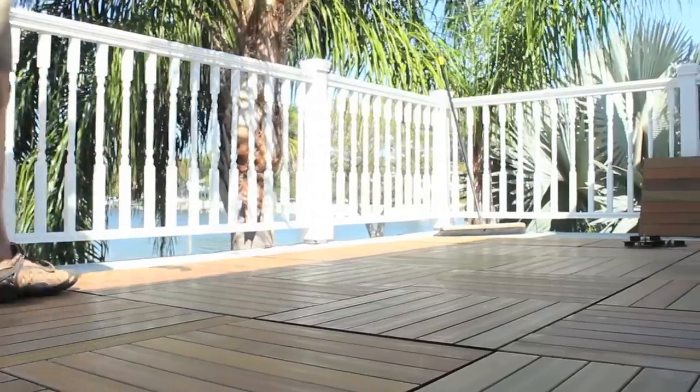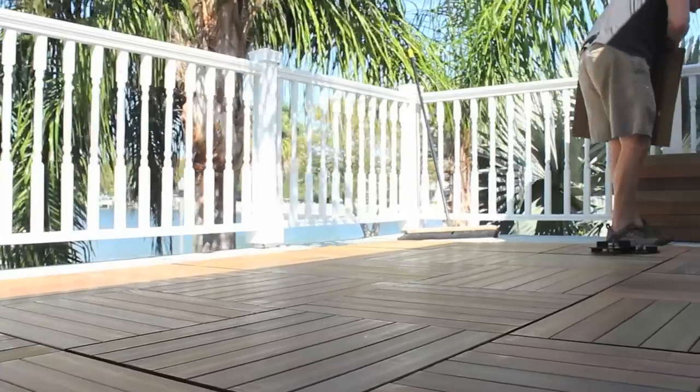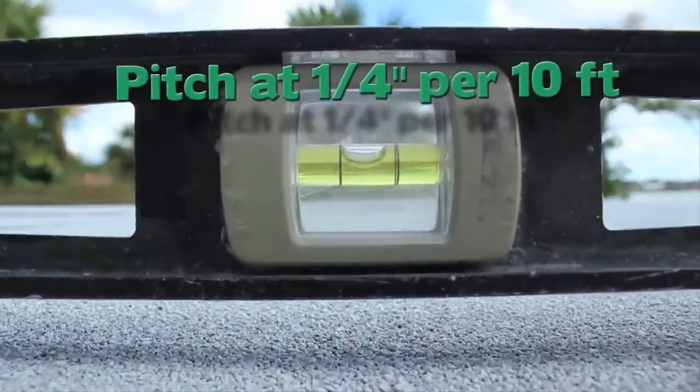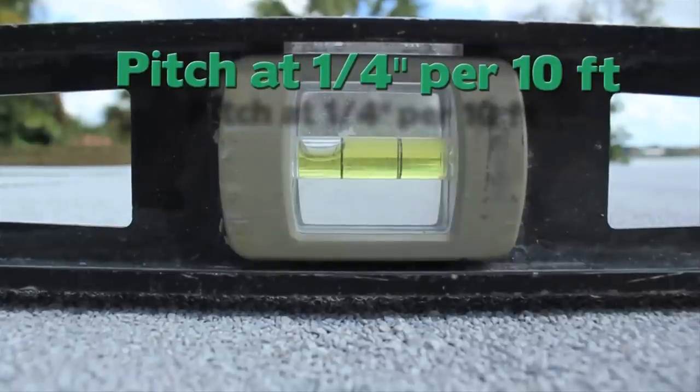eBay Deck Tiles from AdvantageLumber.com provide a quick and elegant solution to an otherwise bland porch or patio. To ensure adequate water runoff, we recommend the substructure be pitched away from the house at least a quarter inch per 10 feet.